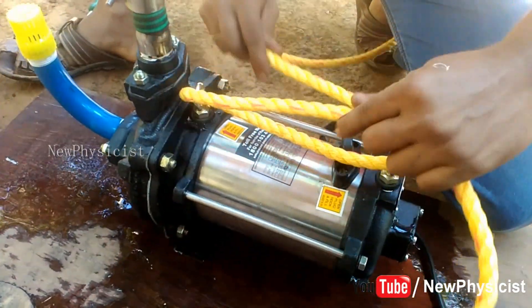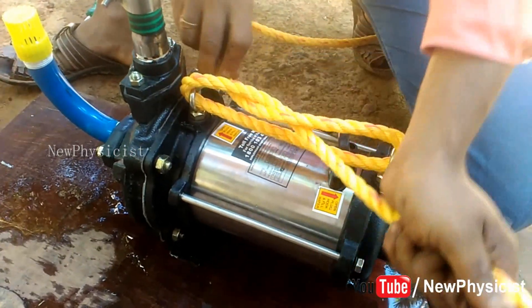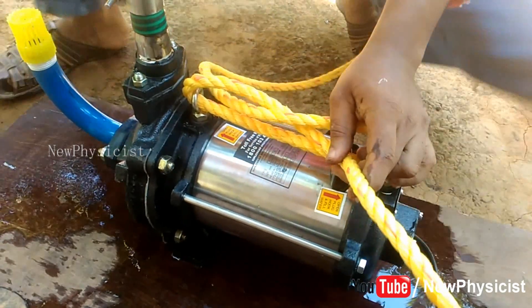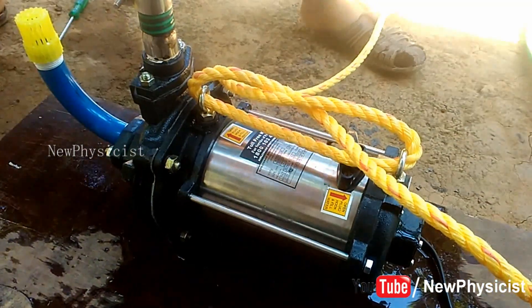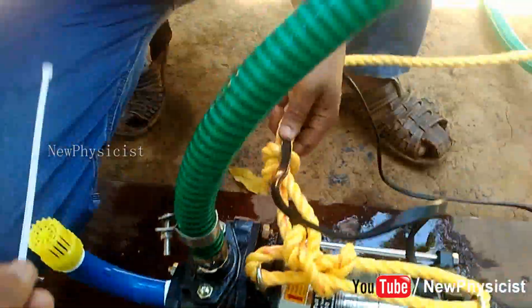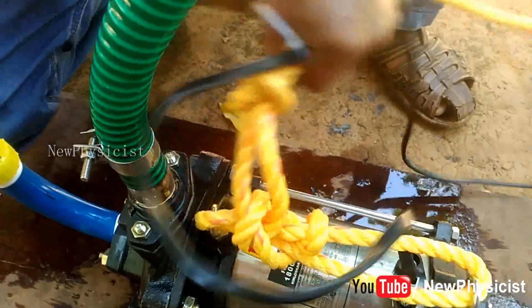Tie a rope to the lifting balls in such a way that the pump lays horizontally when submerged freely in the water. A tilted position of the pump while working will affect its performance. The pump doesn't have any other support — all the weight will be on the rope, so make sure it is tied tightly.